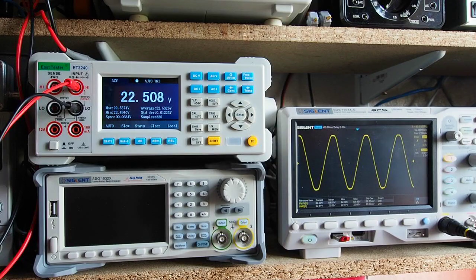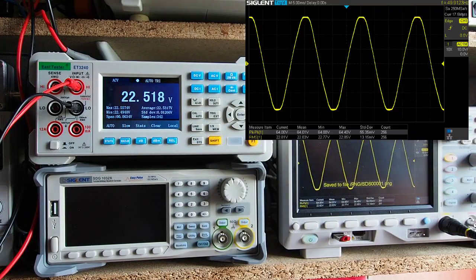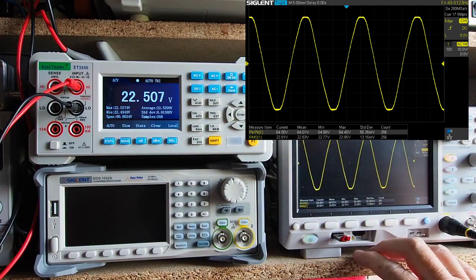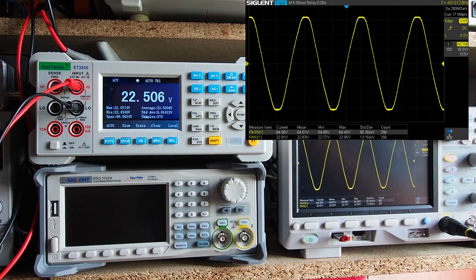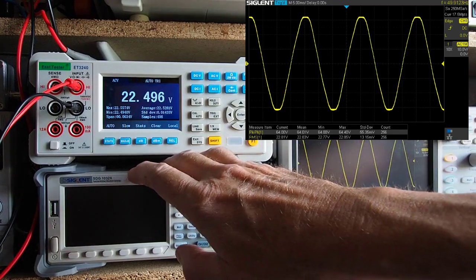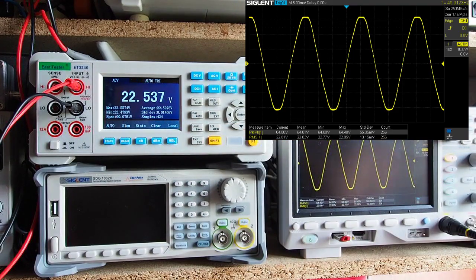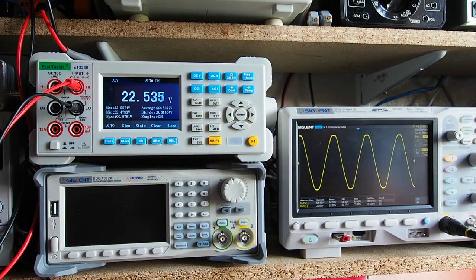I've got the peak-to-peak on screen as well — I'll take a screen grab of that. The scope is relatively new and I've still got a current calibration certificate for it, so arguably the scope is more accurate. But we're within 0.3 volts, which for me is perfectly adequate. The scope makes the standard deviation on 300 measurements about 13.5 millivolts, whereas the instrument makes the standard deviation about 14 millivolts on 400 measurements — reasonably close. That's the AC performance covered.